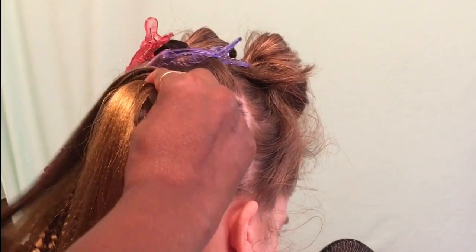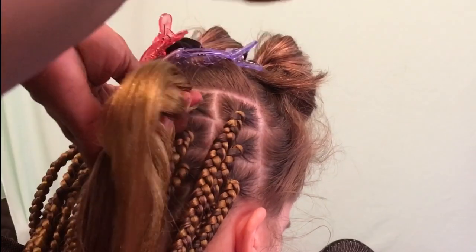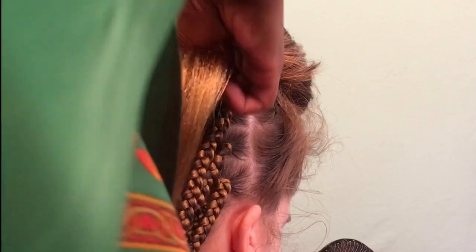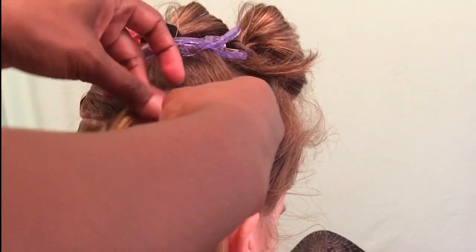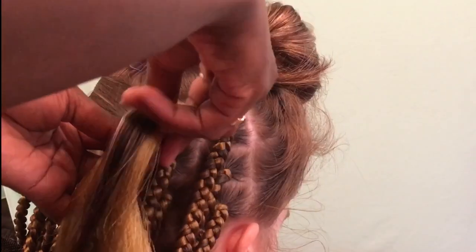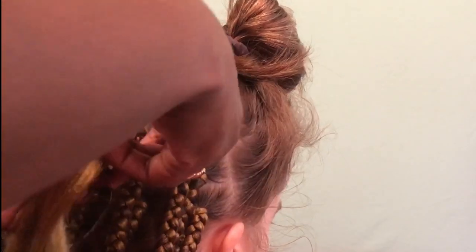It did take me multiple tries to attach the braiding hair to her hair without it slipping. I tried different techniques toward the bottom when I first started and a lot of them didn't work. I even tried using rubber bands, but everything kind of just slipped down and made the braids super loose. So you want to keep trying until you figure out what works for you.